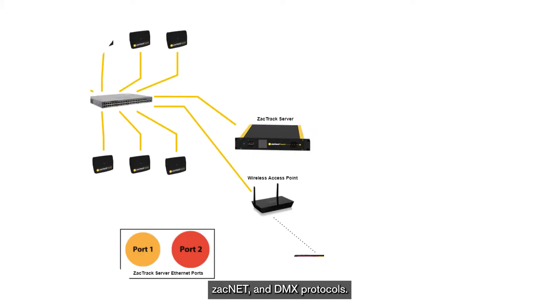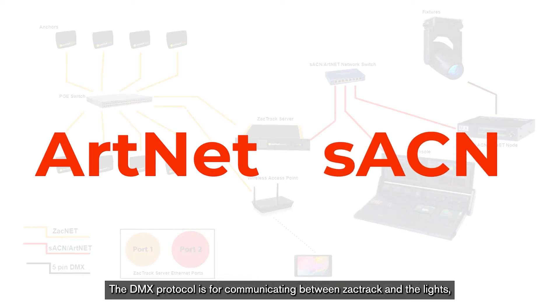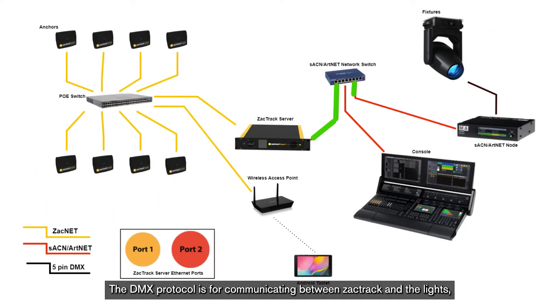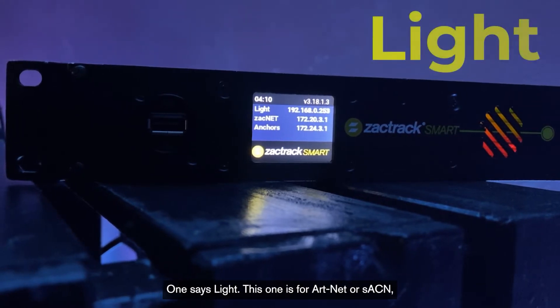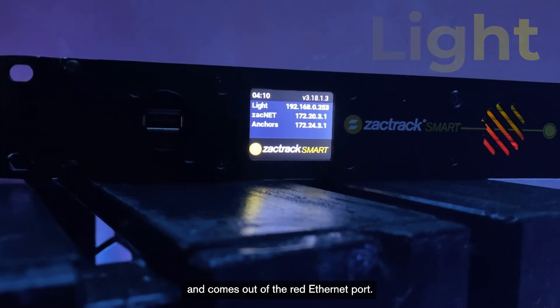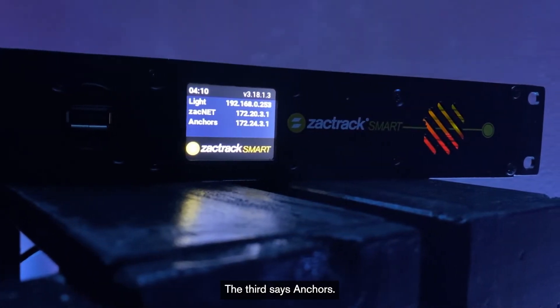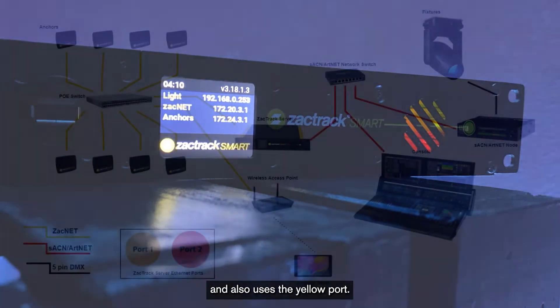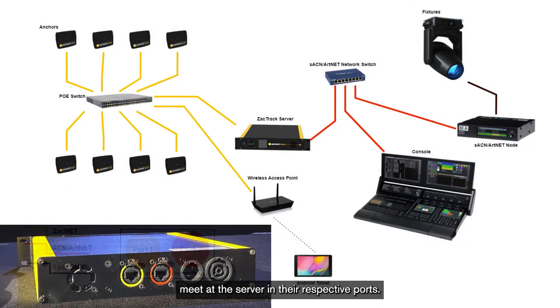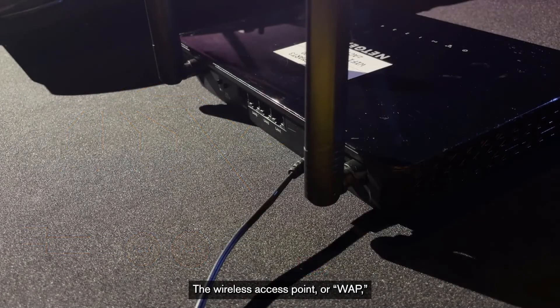ZachTrack networking consists of two sides: ZachNet and DMX protocols. The two DMX protocols currently supported by ZachTrack are ArtNet and SACN. The DMX protocol is for communicating between ZachTrack and the lights, and a lighting console if you choose to use one in your system. On the front of the server you will see three IP addresses. One says 'light' — this one is for ArtNet or SACN and comes out of the red Ethernet port. Another IP address is labeled ZachNet, which is the IP address used to communicate with the yellow Ethernet port. The third says 'anchors' — this is the IP address for the ZachTrack server to communicate with the anchors, and also uses the yellow port. The yellow ZachNet port gets connected to the PoE switch and all the anchors, and the red light port gets connected to the DMX node and/or console.